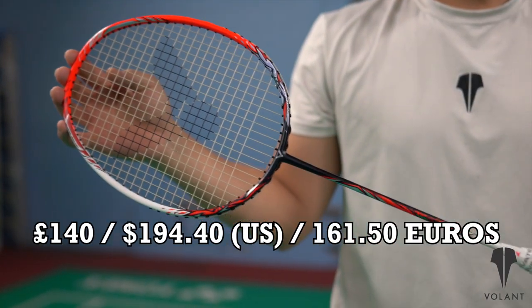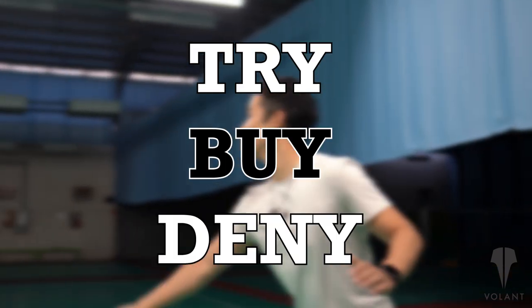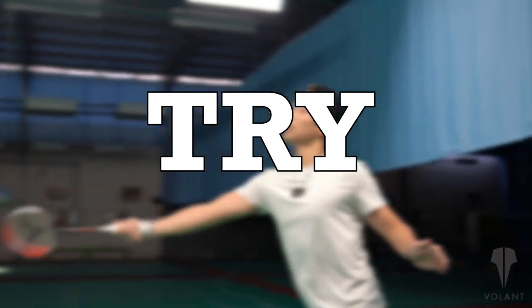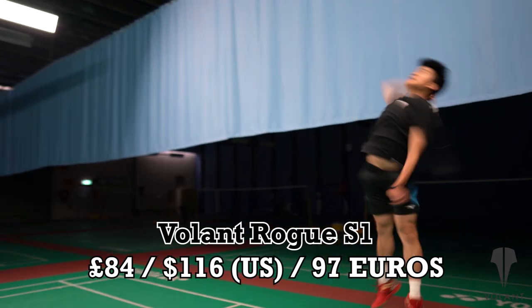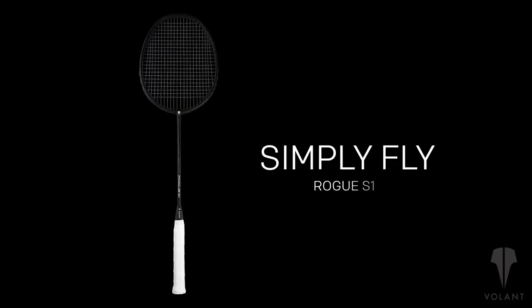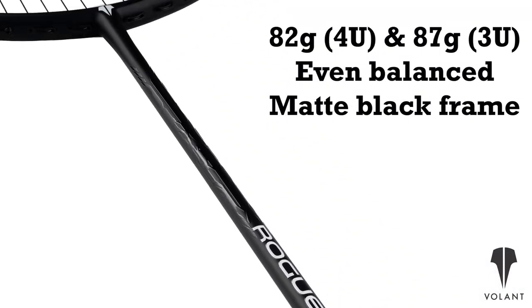So how much poorer are you going to be if you buy this racket? About 250 Australian dollars poorer. So in this case, would we try, buy or deny? We think try, but with caution — with caution because if you're more used to the feeling of Li-Ning or Yonex rackets, then you might be similar to us in feeling that it's a little strange to play with. But if you're in a trying mood and you don't want to spend that much on a racket you're not sure about, then go ahead and check out the Volant Rogue S1. It's even balanced and has a completely different paint job that's matte black. So give it a try up here or check out the link in the description below.